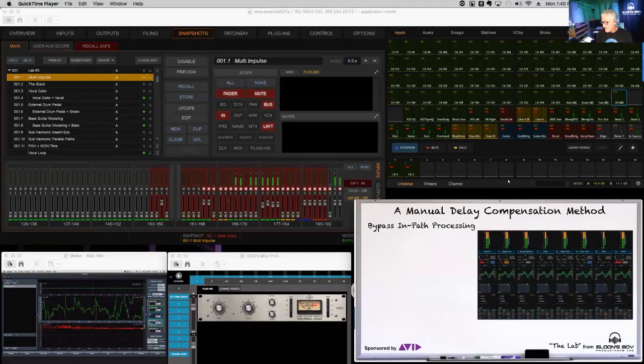At some point I'm going to clean up this show file and post it up there as well. If you want to load it on your S6L and play around with it, you can — it'll have all these lab experiments built into it. All you have to do is follow the patching and you should be okay.